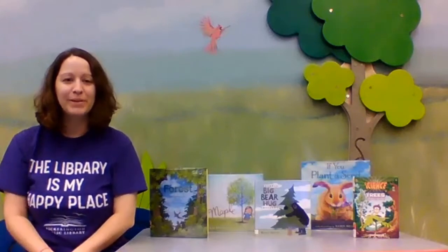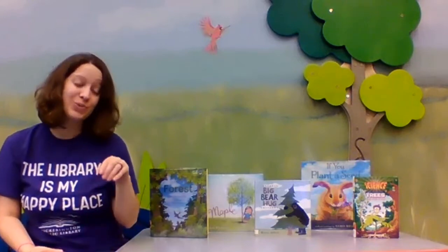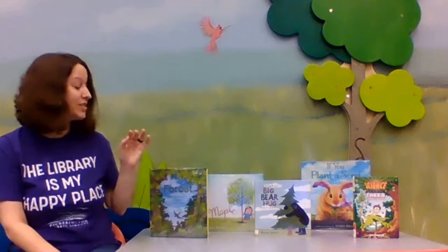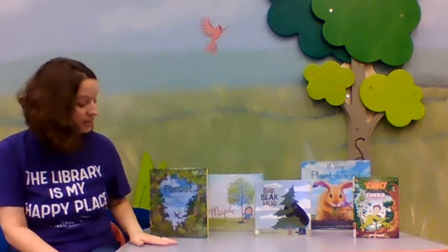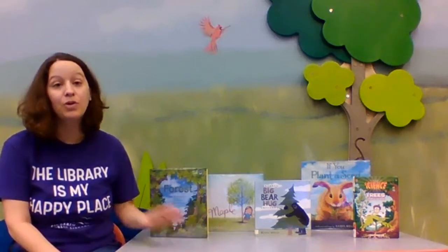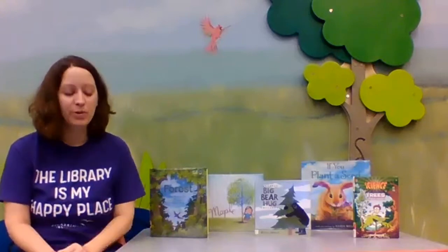Hi guys, it's Miss Grace with the Pickerington Public Library. This week's grab and go activities has to do with nature — planting and trees and things. On the table here I have a few different books that have to do with planting and forests and trees, and you can check those out from the library. You can look them up on the card catalog or give me a call and say hey Miss Grace, I'd love some books about trees and planting.